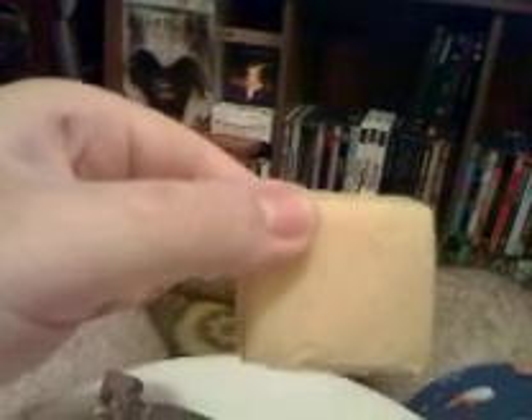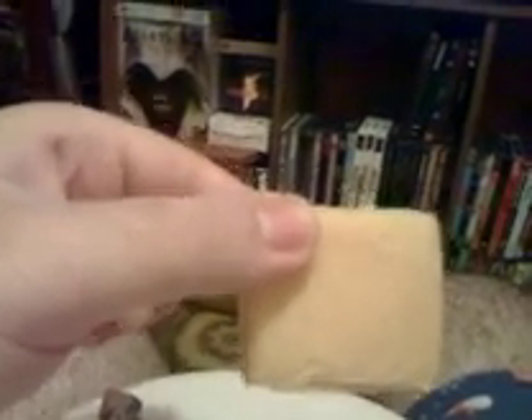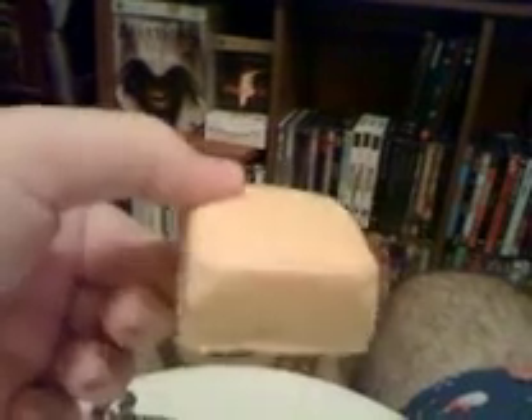This bar comes with three of these. They're about four hundred calories each. They taste really good — vanilla and a little bit of lemon. The small bar comes with three blocks like that; the big version comes with nine.